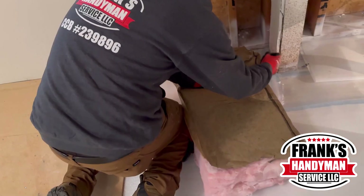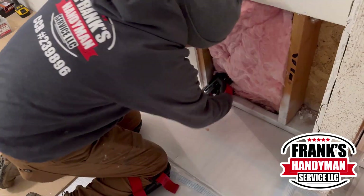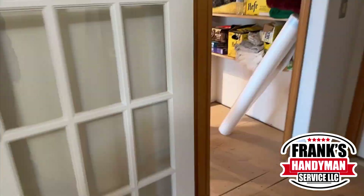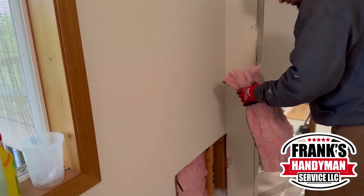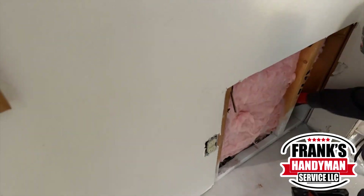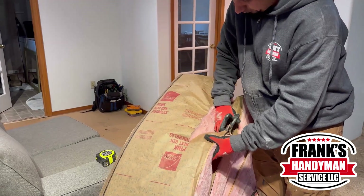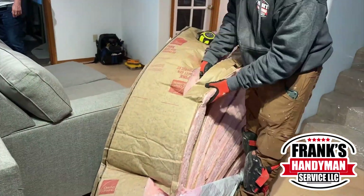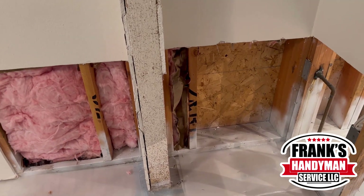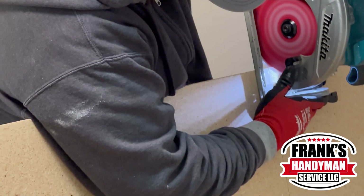Once they put the insulation in, they're also going to staple it to the wall. Once he finished putting all the staples on this one, he started making all the measurements and cutting all the pieces he was going to need. As he was finishing this corner, our other colleague was starting to put the subfloor and making the cuts.